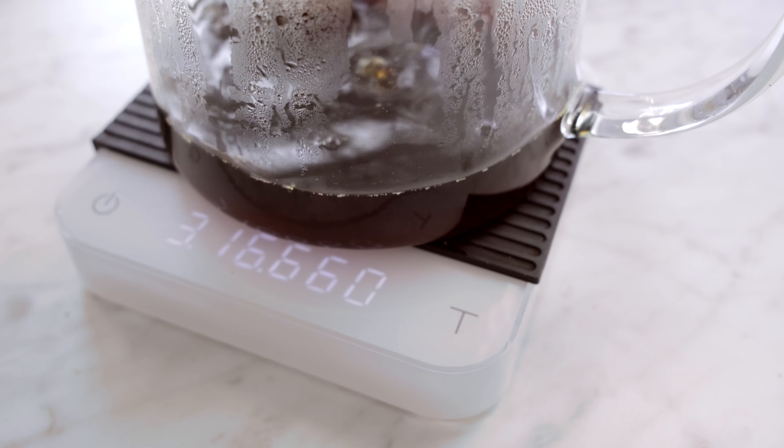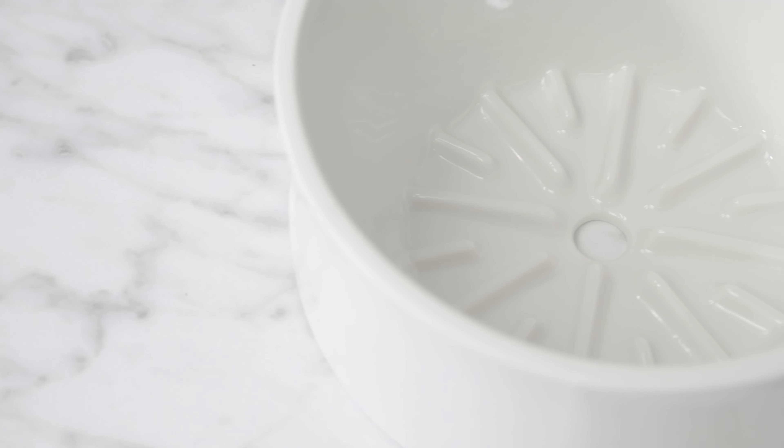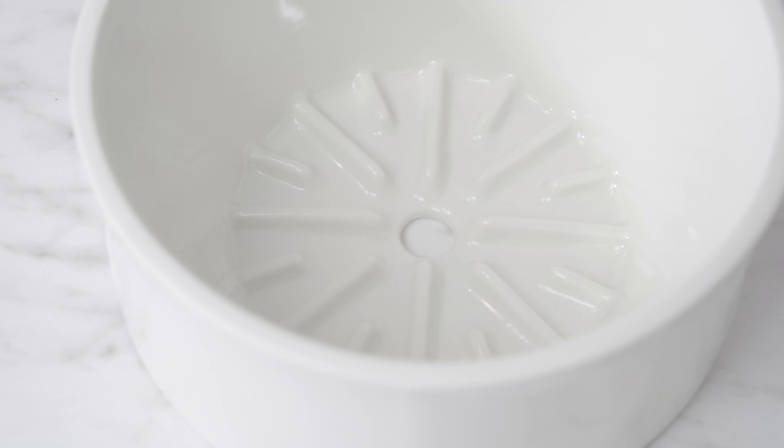The Etkin Dripper is a brand new flat-bottomed coffee dripper optimized to make up to a liter of coffee. Its design helps ensure an even extraction, making sure you get the most out of your morning cup.